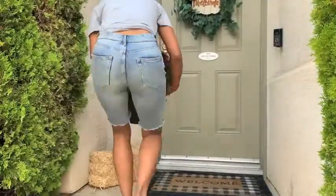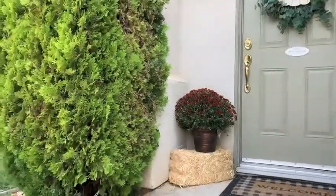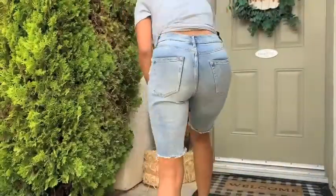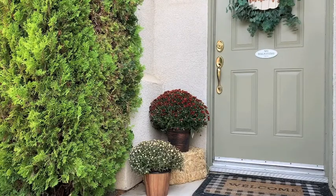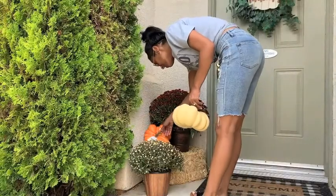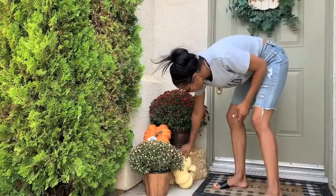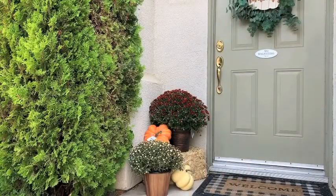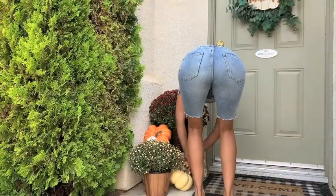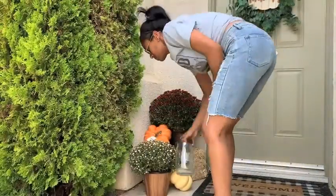I'm putting out hay bales. I get my hay bales from Walmart — I feel like they have the best prices, they're $7. My mums are also from Walmart. Last year I had to repurchase them twice, but I am determined not to do that this year. I purchased some that were not bloomed yet so they can start blooming, and the biggest one was already bloomed. I know you need to water them every single day, and I did not do that last year, so I'm going to make sure I'm watering them every day.